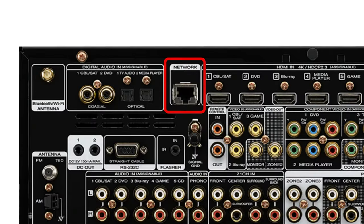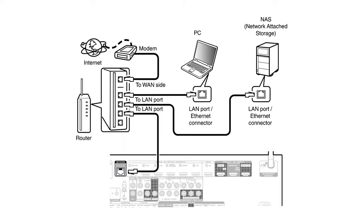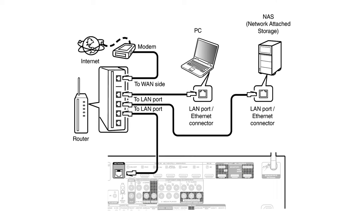Moving along, there's the LAN or Ethernet port for a more reliable wired connection to the internet. Or perhaps you're connecting a computer or network storage drive to it, like if you have your movie or music collection ripped to some external hard drives.